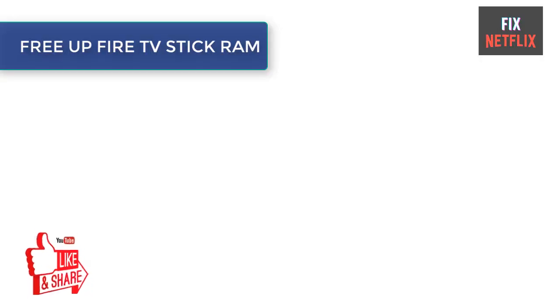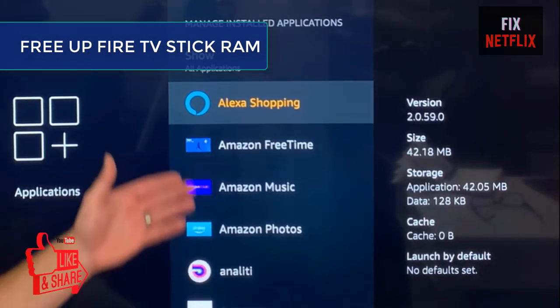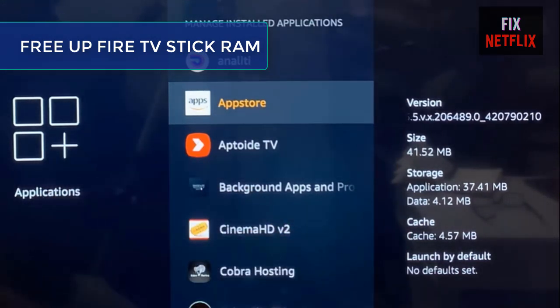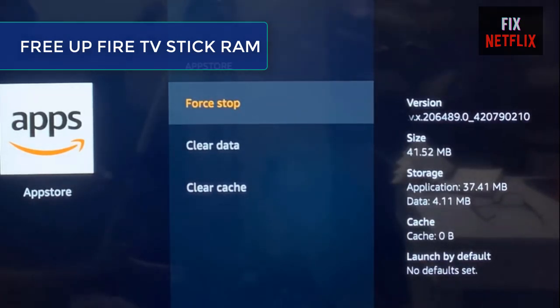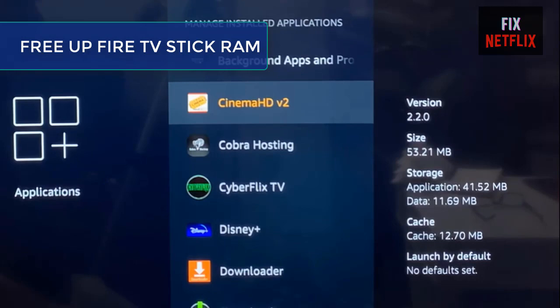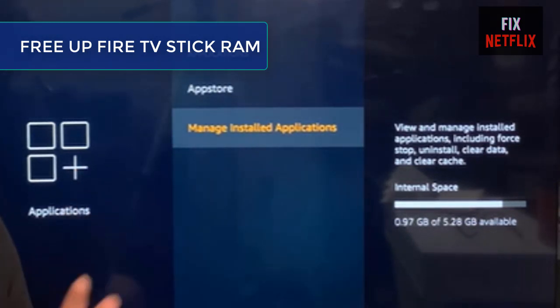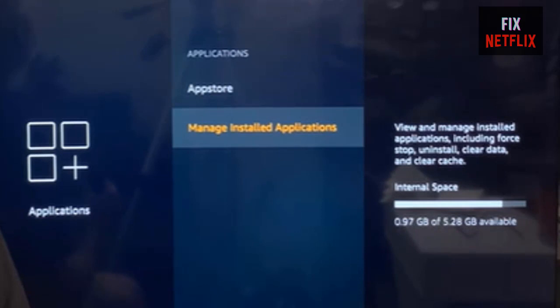Step 5: Free up Fire TV Stick RAM. Running too many apps and processes on your Fire TV Stick could cause the device to run out of available RAM and storage space, which affects the mirroring functionality. To optimize your Fire TV Stick for smooth mirroring, exit or close apps you are not using to free up RAM. You could also clear the cache memory or temporary data of frequently used apps, or force stop Fire TV applications.